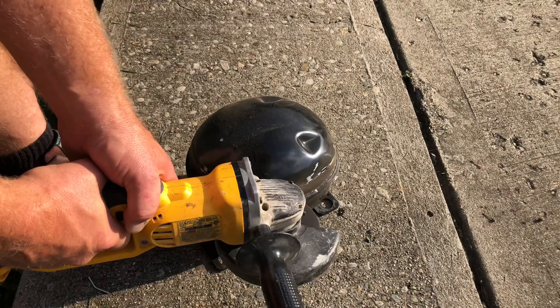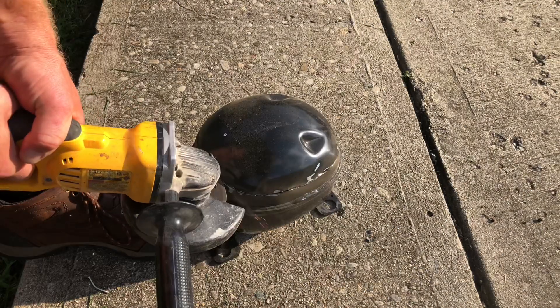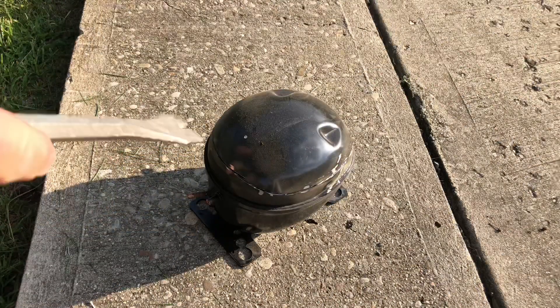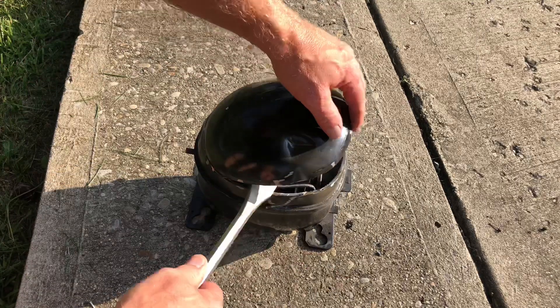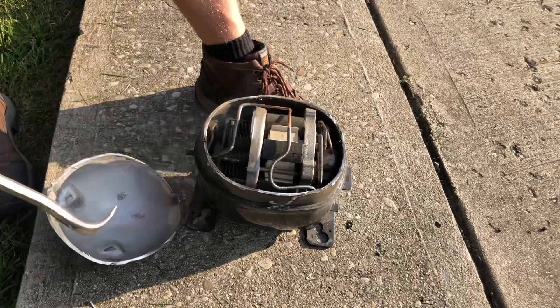A refrigerator compressor — you always pick those things up and they rattle around. Now we can see what's inside that's been rattling around. I drained all the oil out of the port. It's a little warm here. Let me pry this lid off and we can see the compressor.